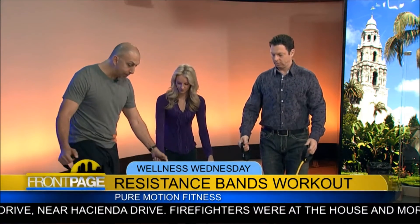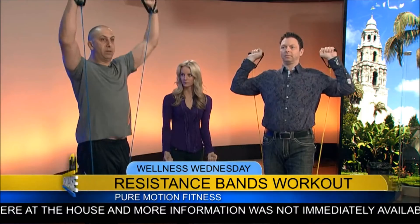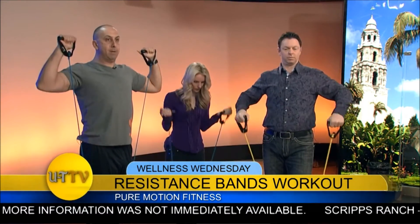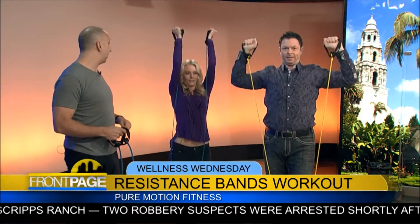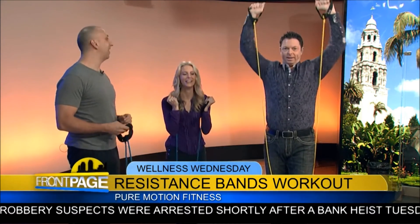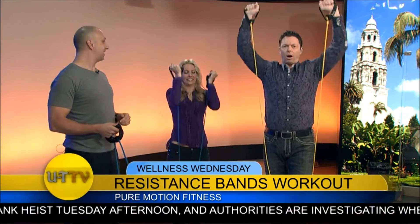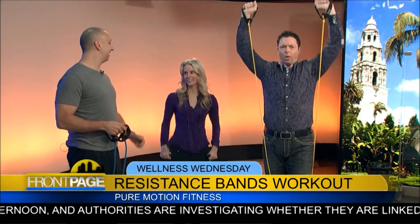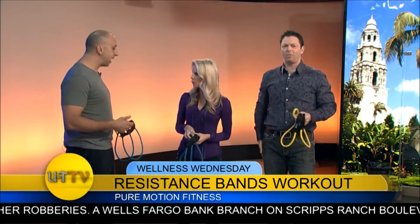The final exercise is a shoulder press — possibly the most challenging. Place one foot on the band, hold the band in front, and press up overhead, making sure to go high enough. It's Wellness Wednesday, and participants are already sweating and feeling good. Thank you so much — I feel terrific!